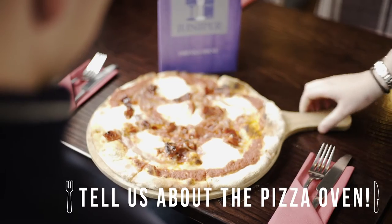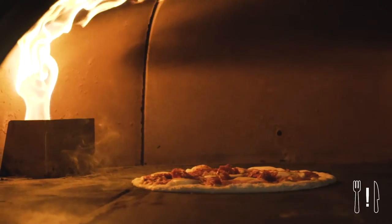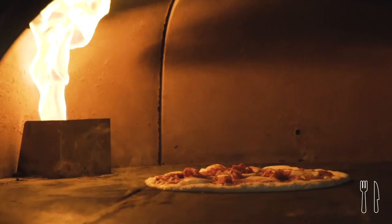The pizza oven gets up to around 270 degrees — that's our target temperature — but we've had it hit about 300 degrees before.